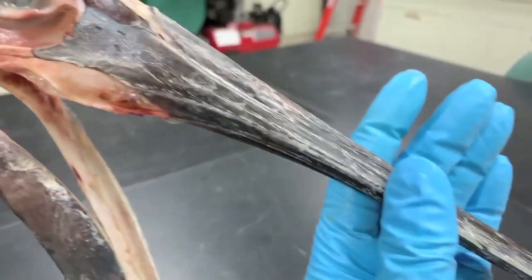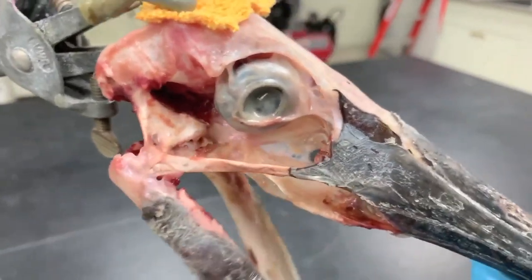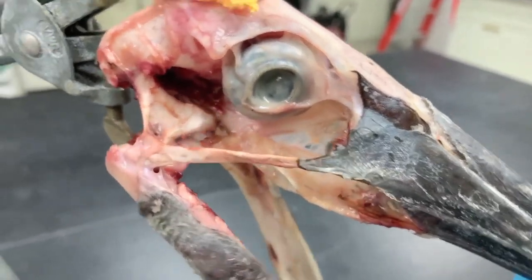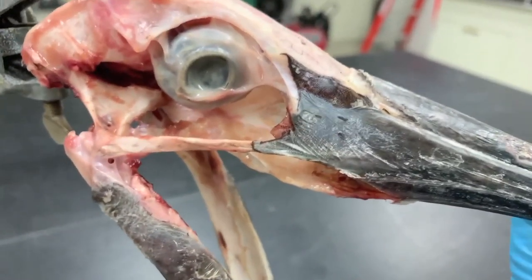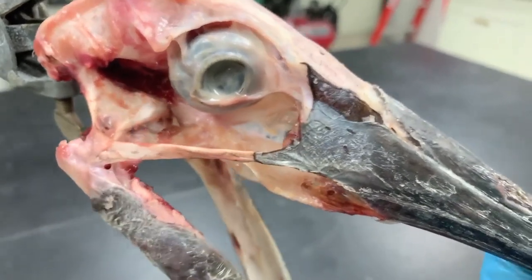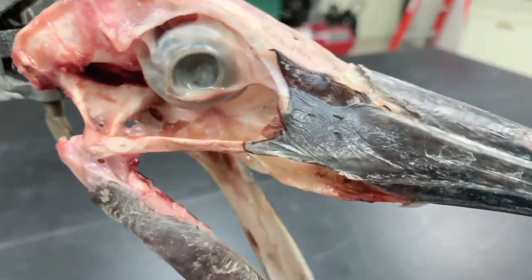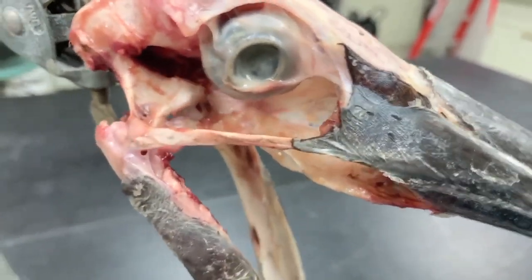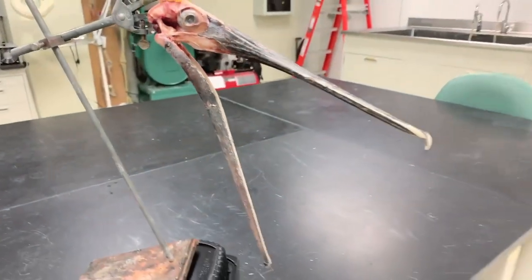If I actually grab the upper jaw here, I can sort of make that work even better because the tissues aren't quite as stretched out in this manner. You can actually see and notice how the lower jaw is moving — as I close the upper jaw, the lower jaw closes as well. That's called a coupled kinetic system. Notice that all of the muscles are gone here, and so although it's powered by muscles, the ligamentous connections and the connections of the bones are the things that make this system work.